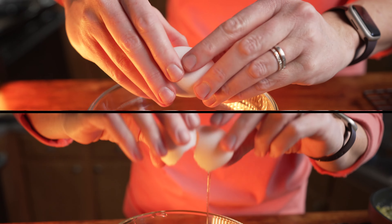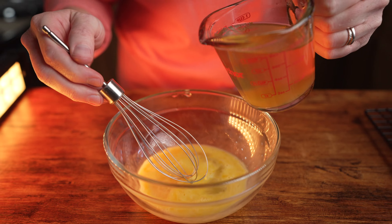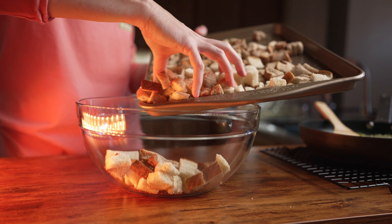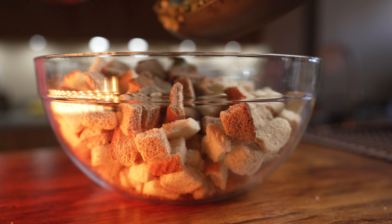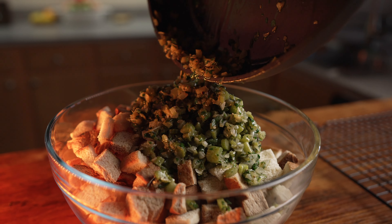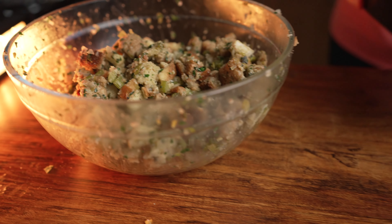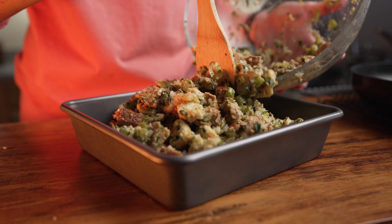To finish this mixture off, we're going to add two eggs to a bowl, followed by one cup of chicken broth. Get a large bowl and add in all the bread cubes, then the stuffing mixture and combine until mixed. Pour all of the egg and broth mixture into the stuffing, mix together, then pour into a 9x9 baking pan.